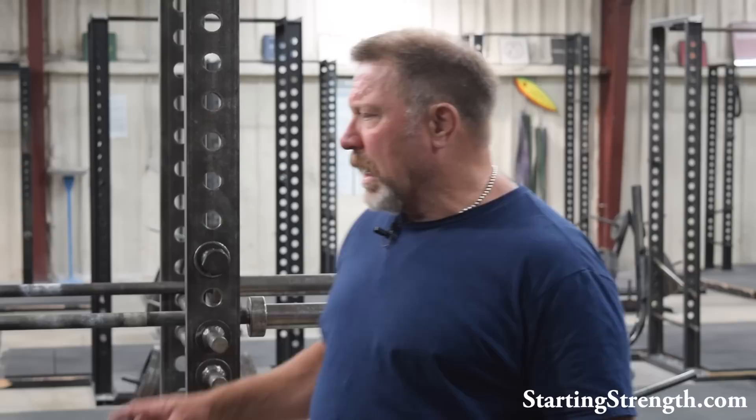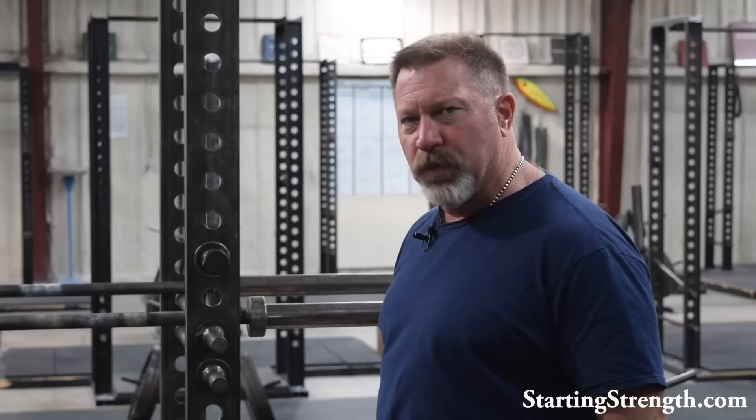Welcome back to our little series on assistance exercises. Today we're going to talk about dips, sometimes referred to as parallel bar dips. I have a set of bars here in the gym that I had made — they're at an angle, and that little bit of pronation makes the exercise quite a bit easier on your elbows and shoulders. But we're not going to illustrate that because you don't have access to this piece of equipment. We're just going to show you the standard parallel bar dip.